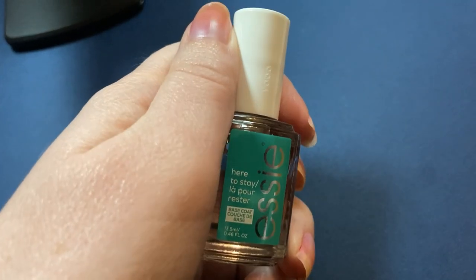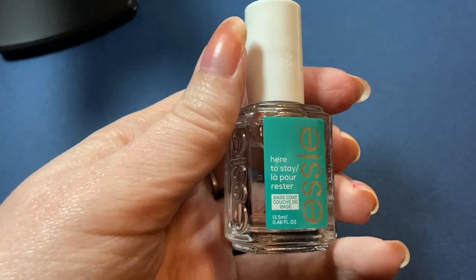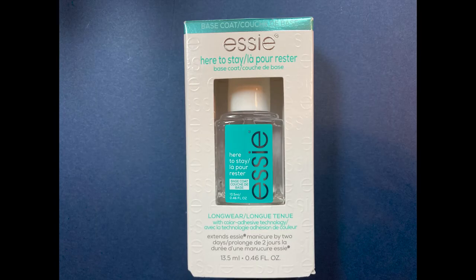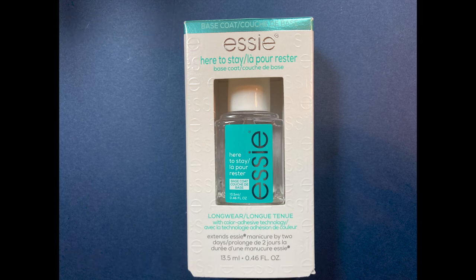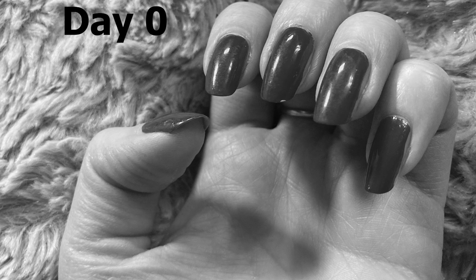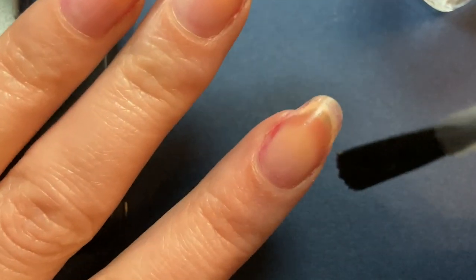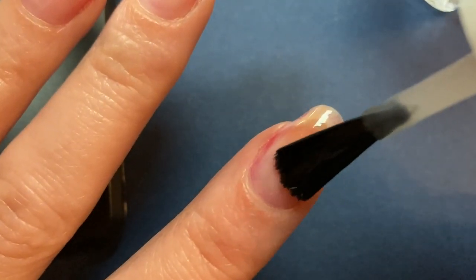The first base coat we'll look at is the one from Essie. Not only is this one popular, it also has some bold claims. With a price tag of $10.27, it advertises that it helps to prolong your manicure by two days. Remember that in the test without a base coat, besides a little chip on day zero, we had an index finger chip on day two and thumb and pinky on day three. Based on my interpretation, we shouldn't see major chipping until day four.